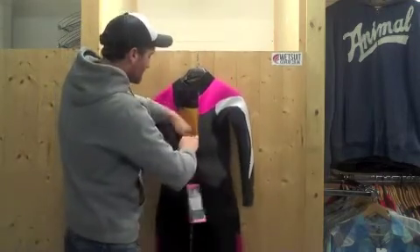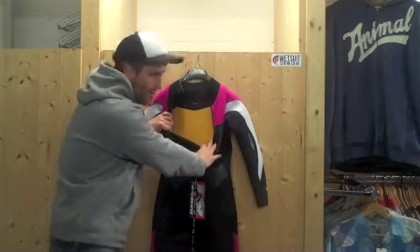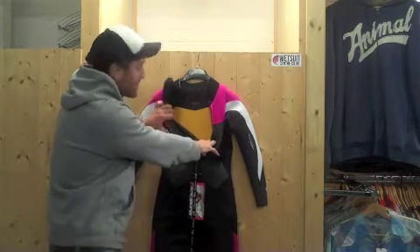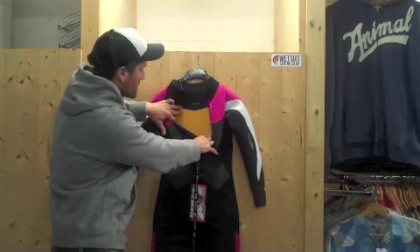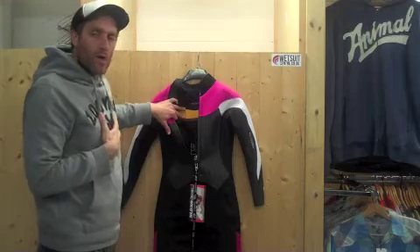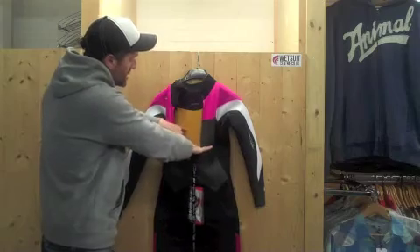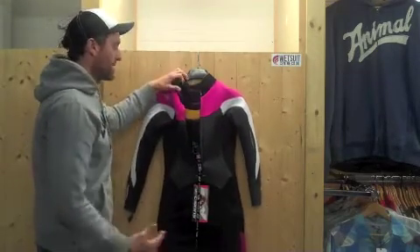Inside the wetsuit is another one of the heat-retention features. You can see this yellow panel which covers the whole chest area of the wetsuit. This is a thermal polypropylene material which is non-absorbent and very good at insulating you. Instead of body heat being lost through the neoprene, this panel keeps that heat inside the suit for longer — keeping you warmer, keeping your organs warmer, which keeps your blood warmer, which in turn keeps your whole body warmer. Fantastic for a suit at £115 in a 4/3.